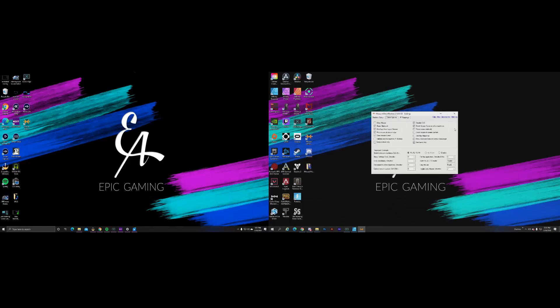This is what it looks like when that app is installed — as you can see, I'm just going back and forth between the two PCs like nothing.